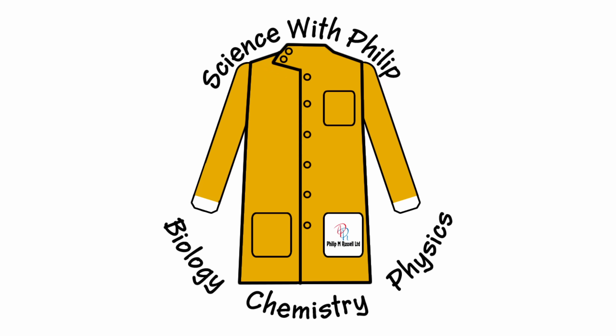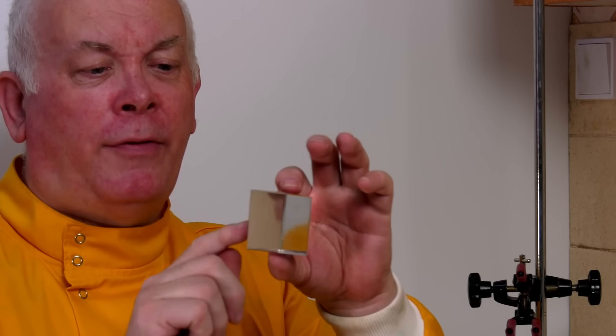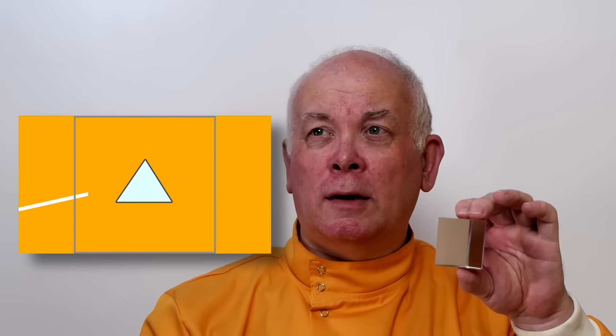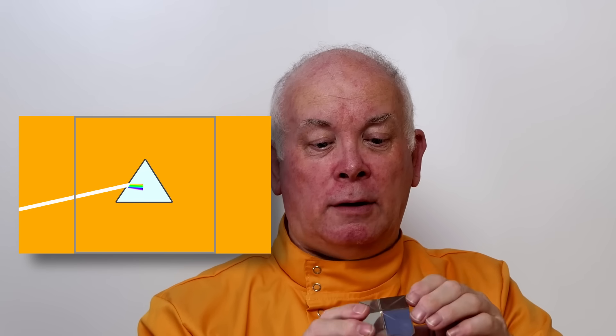So I thought we'd better have a look and see how a prism works and what we can do with it. This is a prism. It consists of a triangular piece of glass — nothing fancy about it other than it's nicely polished. One of the properties of this is that when light goes through this prism, it's refracted and different wavelengths of light get refracted in different ways. So the red is refracted differently than the blue and the purple, and the light is spread out into its spectrum.